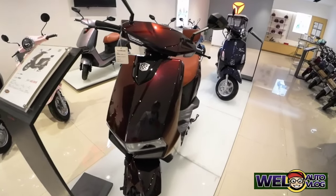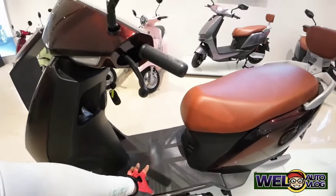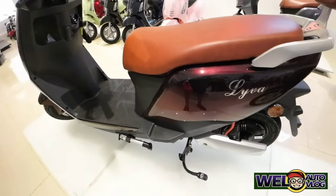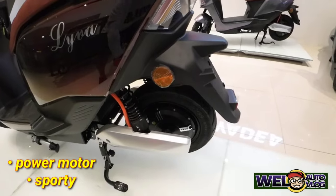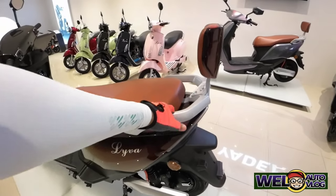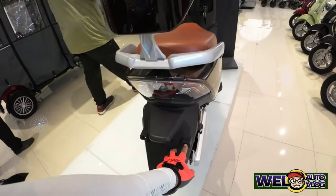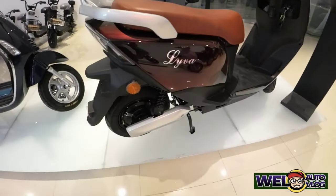Ganda ng ilaw. Tapos ang kanyang footboard ay malapad. Daming pupunta ngayon dito mga kachilaks. Meron siyang side stand. Meron din siyang center stand. Tapos ang kanyang motor. May reflector. May hawakan para sa angkas. Meron din sandalan para sa angkas. Tapos naka-ready na yung lagayan ng plate number dito, at may reflector din.